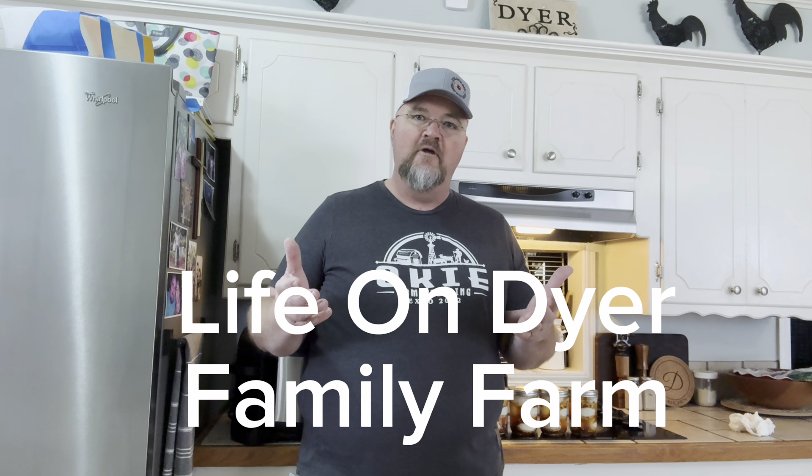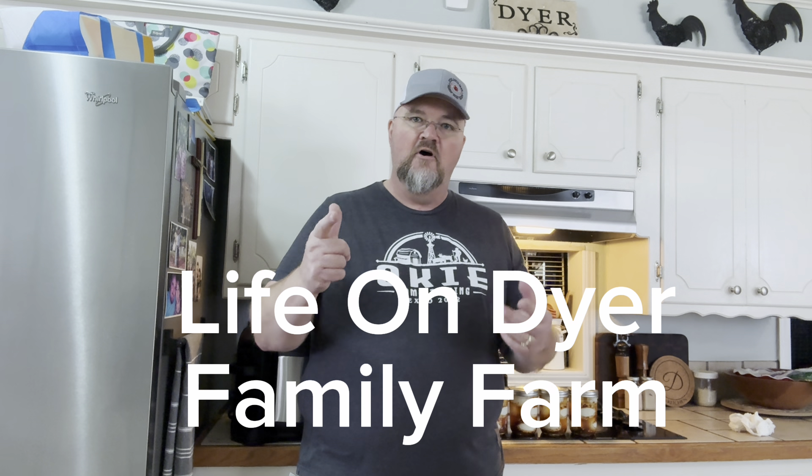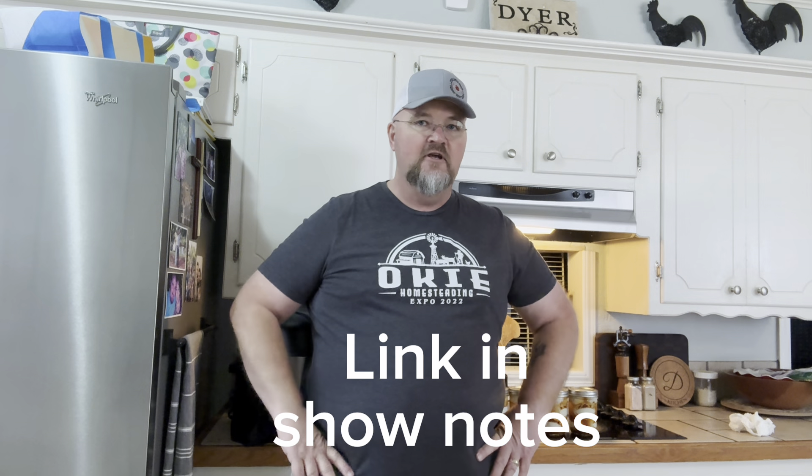Now if you're still with me, it's time for the two announcements. The first announcement is we have started a second channel that's going to be primarily Dina, and it is called Life on Dyer Family Farm. Go check her stuff out — she's got a video up just getting started, and she'll have videos up periodically. A lot of it will be sewing and cooking and things like that, stuff here on the farm. Go show her some love and subscribe to her channel.